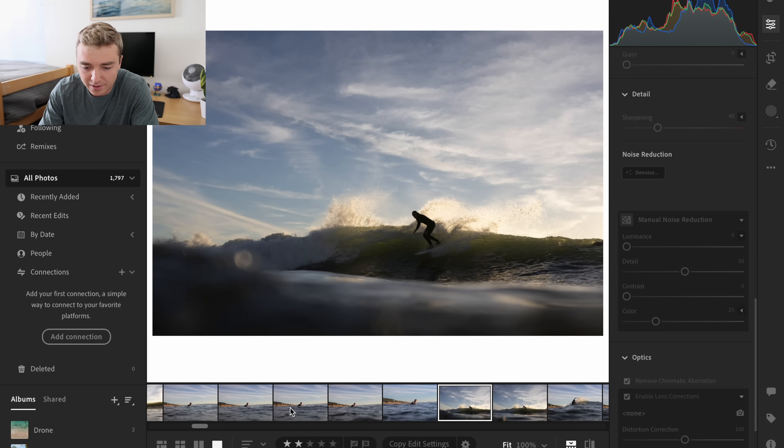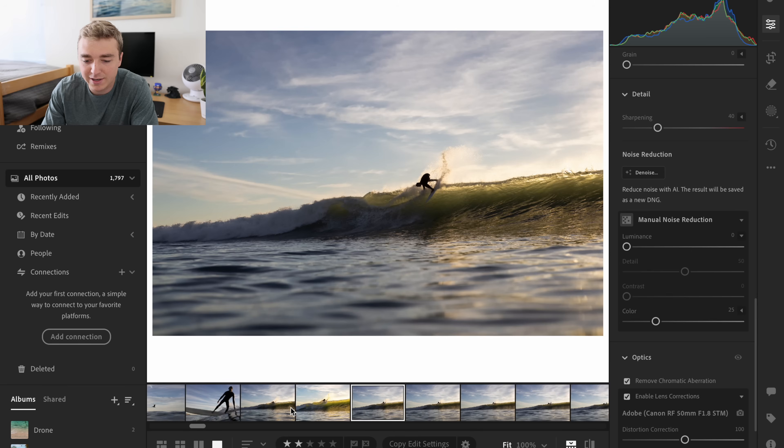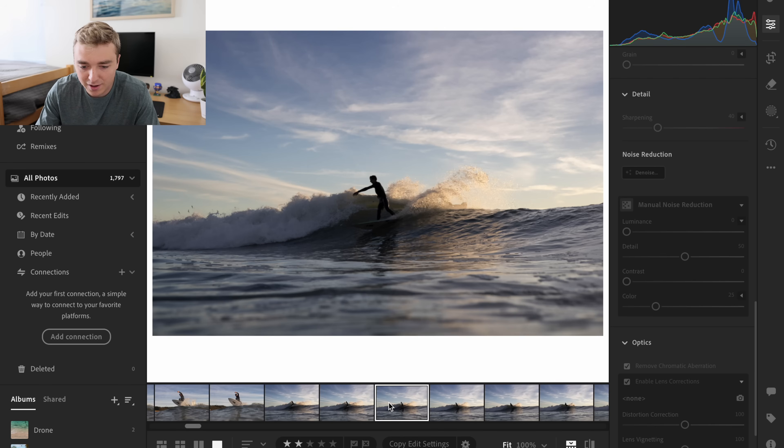These are pretty cool right here. This is a crazy one — I edited one of these already. So I did edit this one to this shot right here, which I'm really happy with. So this shot looks pretty crazy. I'll definitely be posting that shot — that's an awesome one.